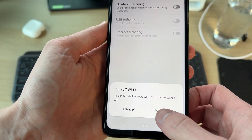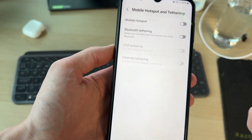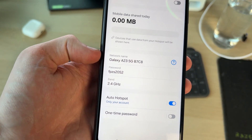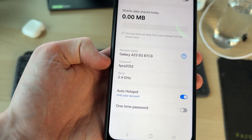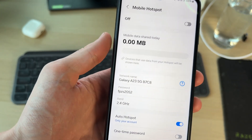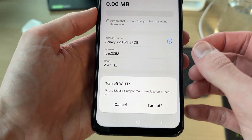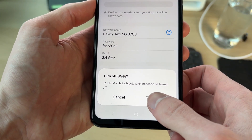We can go and switch it on, but first turn off Wi-Fi on your device. Tap on it at the top. You can come down here and choose the network name, the password, and the band — you don't really need to change any of this.